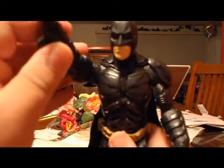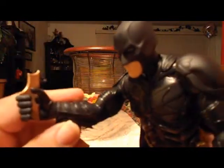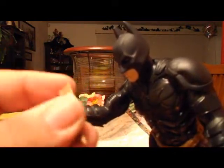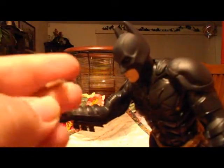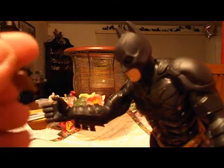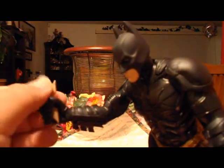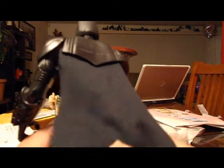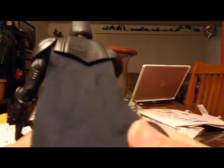He holds the batarangs — this is very rubbery, you can bend it all the way. It goes right into his hand, like he's gonna throw it. The cape — that cloth — that's what I really like about this figure. It's not hard plastic; it's a cloth cape.